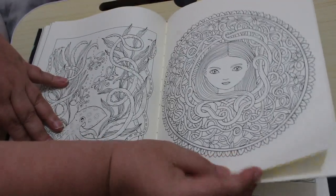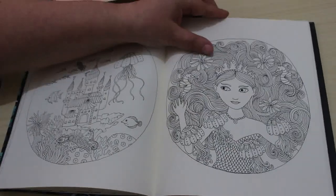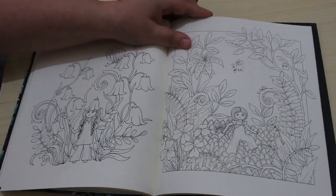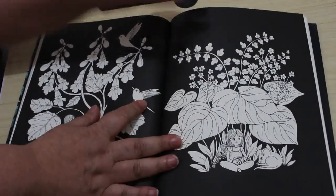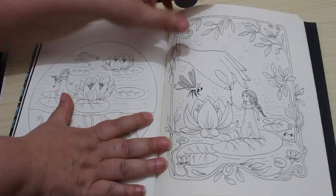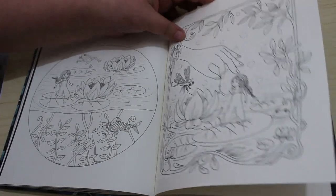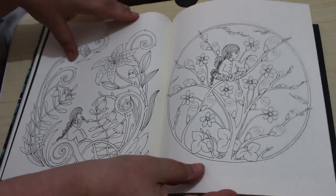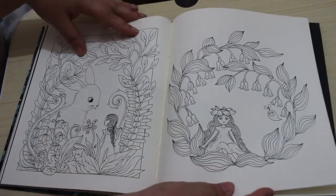It doesn't matter how many pages I colour, I don't think I'll ever colour every single page I've got because I've got more than enough to last me a couple of lifetimes I think, and I've coloured lots. Oh, these are nice. I like that one with the lily pads and the water lilies and the little fish, and the lilies. Pretty, so gorgeous.